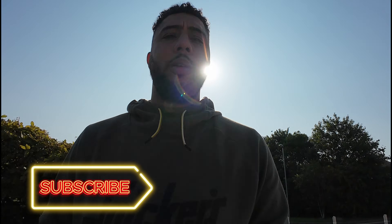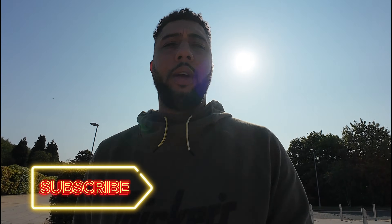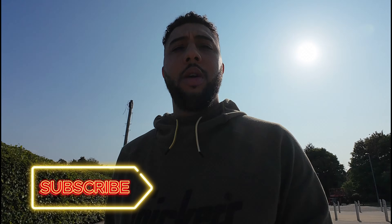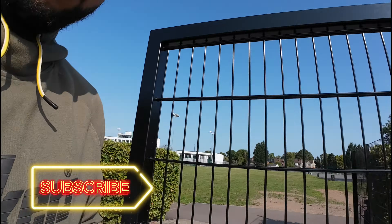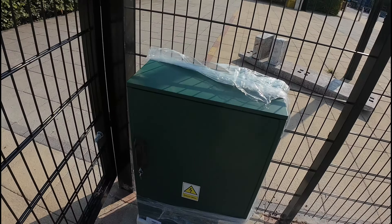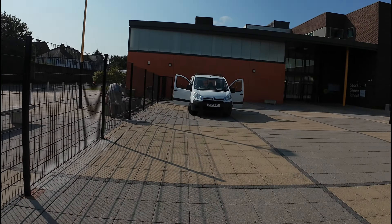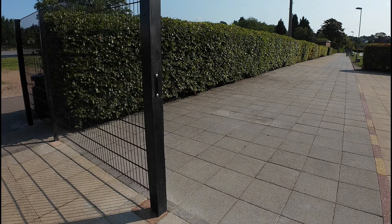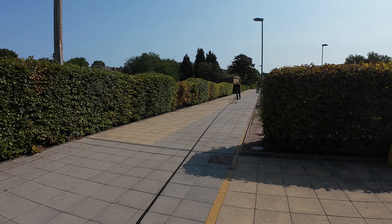I've got a bit of an interesting one today - we're going to be installing a Paxton on this gate at a school. It's a Paxton door entry system with a couple of readers and an exit button, but it's a bit of a far run for the exit button. I'll show you what we're doing. We're going to be installing it in this box here, so I'll just spin it around.